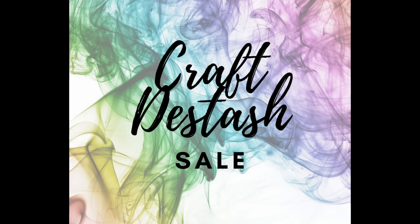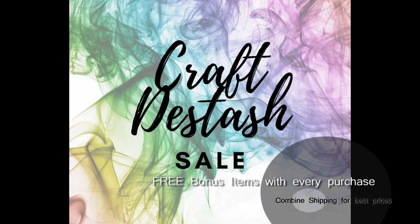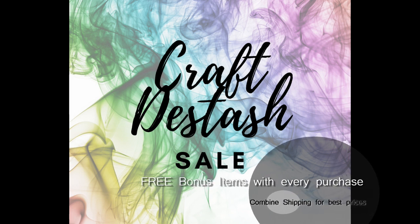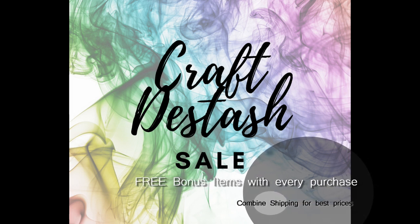Hello and welcome. This is Michelle. Thanks for stopping by my crafty stash sale today. Before we jump into things, I just want to say I hope everybody is doing well and staying safe as we're practicing social distancing and staying at home.